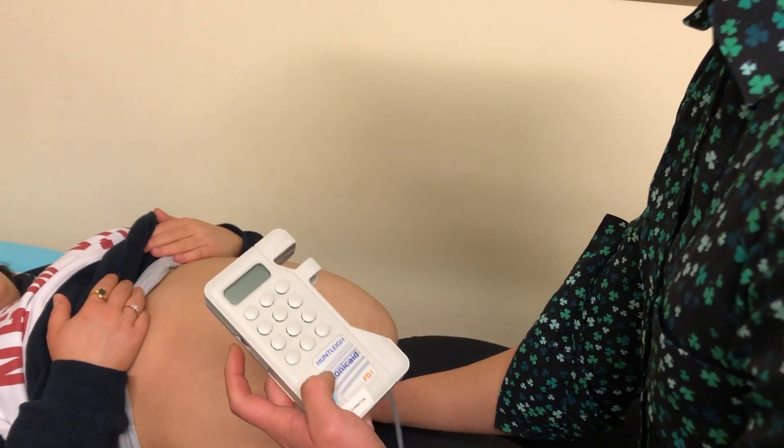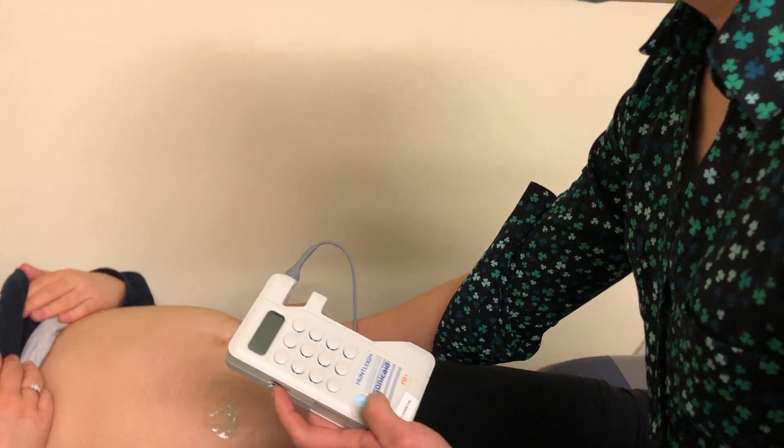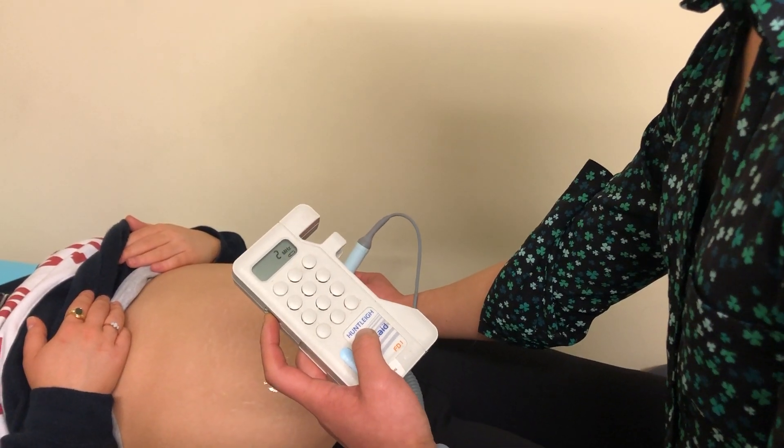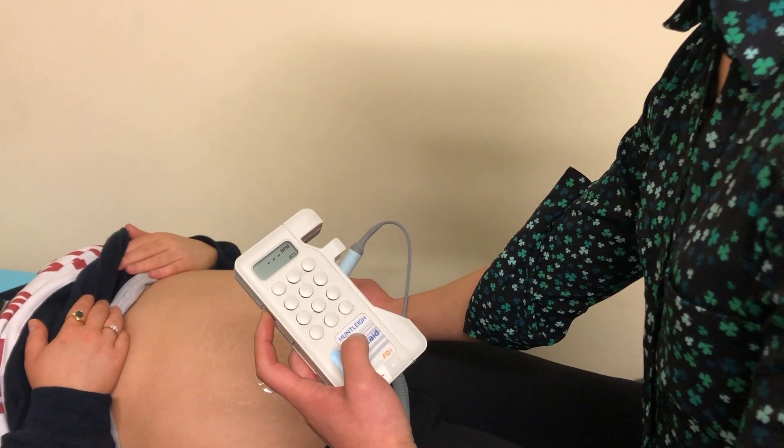Out of interest, we'll just have a listen on the other side. That's a bit more of a click-clacky sound, which suggests that that's more likely closer to the fetal heart.